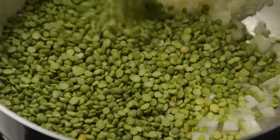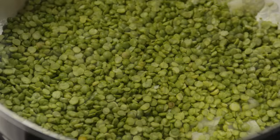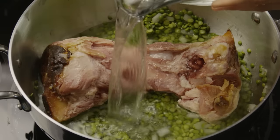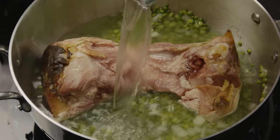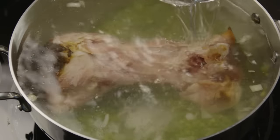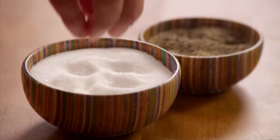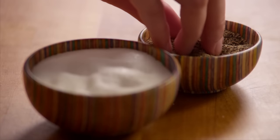Then add in one pound of dried split peas and a large ham bone. Pour in enough water to cover the ingredients and season with one pinch of salt and one pinch of pepper.